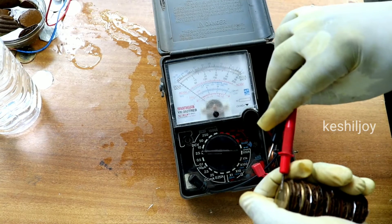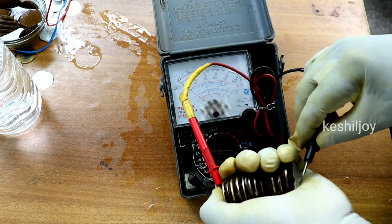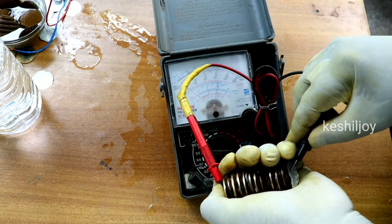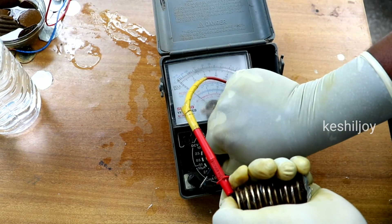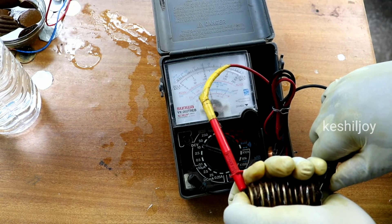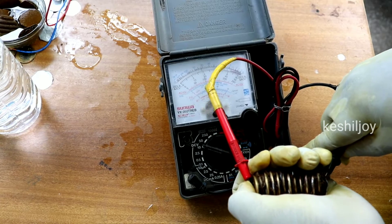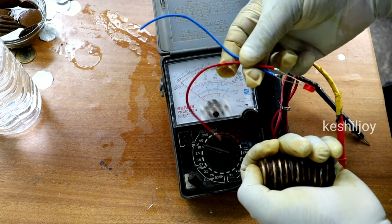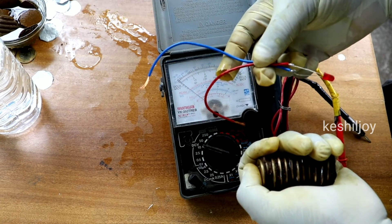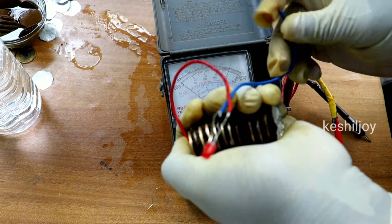I will put the battery on and turn the battery on. Now we are using it to connect to the note. This is why we are using the note.